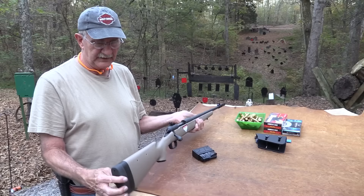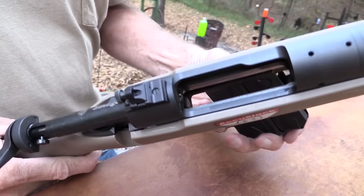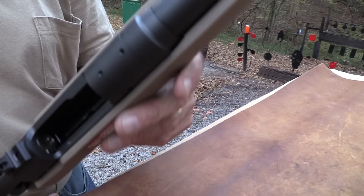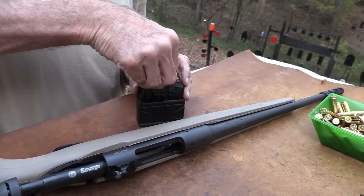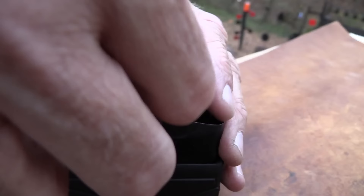Let's load up that magazine again and let me show you what I'm talking about. You're supposed to take the magazine and hook the rear first and then the front rocks in. It's very simple when it's empty, but when you get rounds in it, you just have to push it a little harder. It's not like an M14 where you hook the front - you hook the rear and then it clicks in. I noticed that if you load just eight or nine in it, it's easier to insert. Good old .308 - this is 150 grain full metal jacket, what I shoot mostly because I don't hunt, I just shoot.